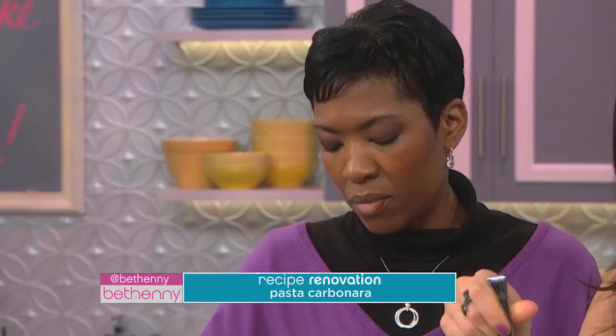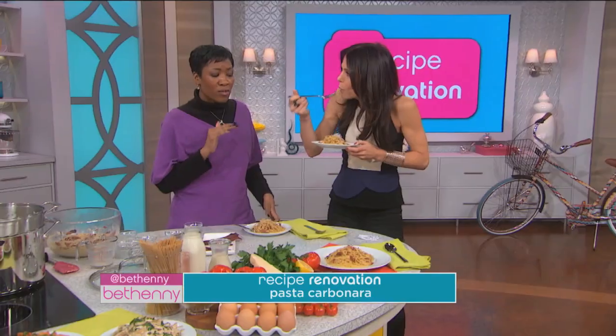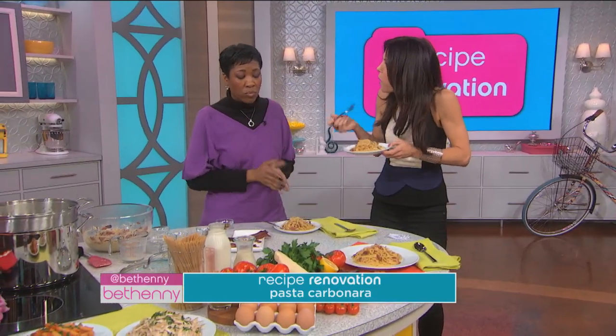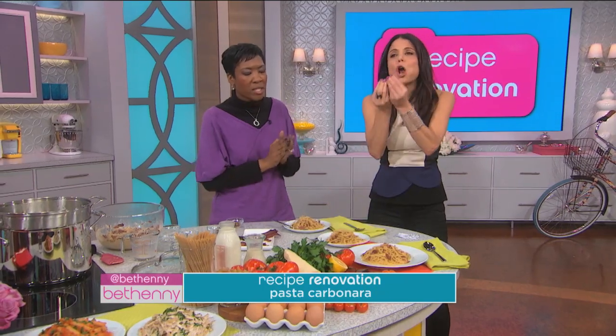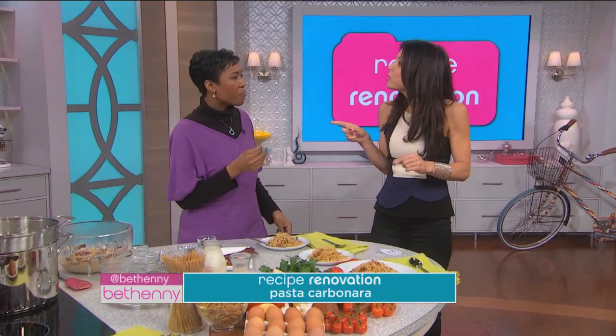I used whole wheat pasta too because it's healthier — make changes in certain places. It's fantastic, isn't it? How good is that? It's so, so good. Would your family love this? It's spicy, it's got a little zip. That is fantastic. You gotta add spice, you gotta add flavor. You gotta keep the flavor but get rid of the fat.